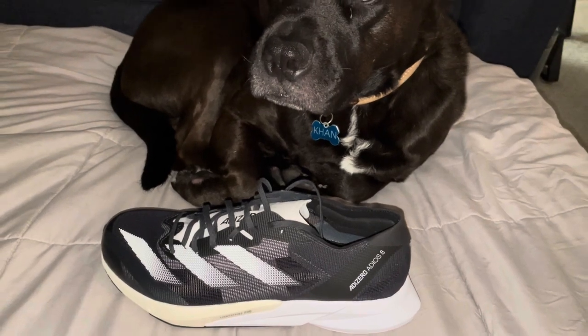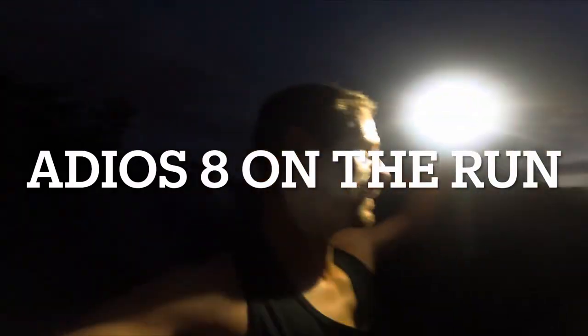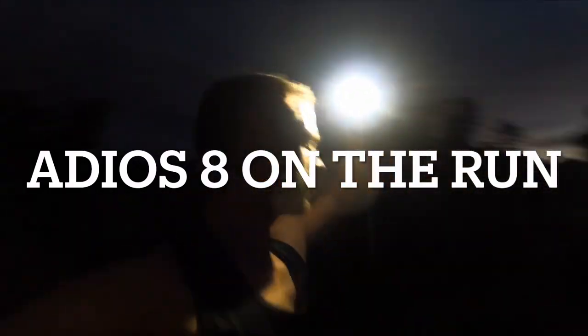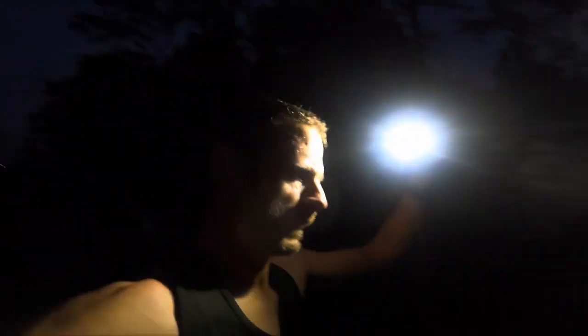Going back to the Adidas Adios — first run in the Adios 8 right now. The sun is still coming up, just a little bit of light on the horizon. I'm on my way to meet Derek and Anthony and running a little late, so I'm having to run faster, which is fun because it's only about 36 hours since I did the Ultimate Runner. Good thing these are fast day shoes.